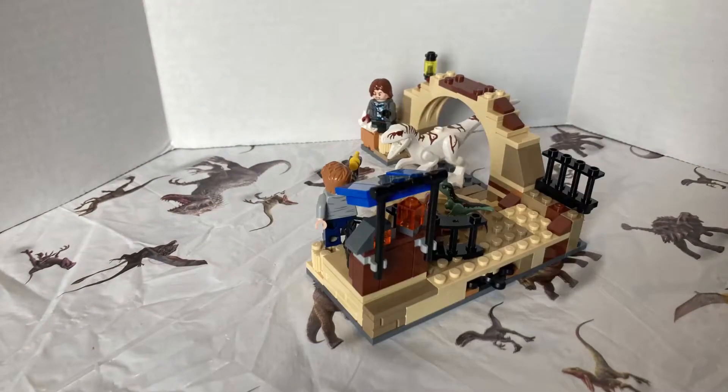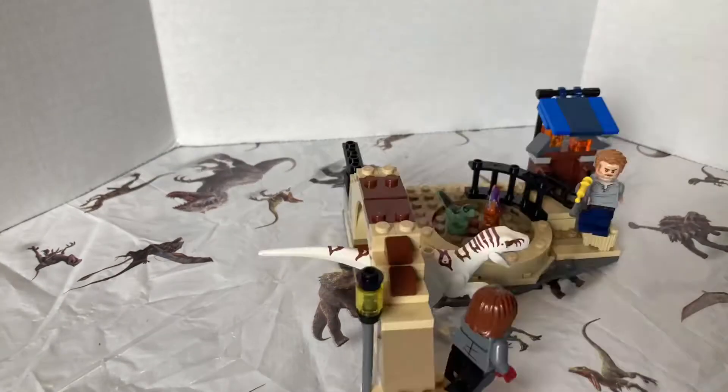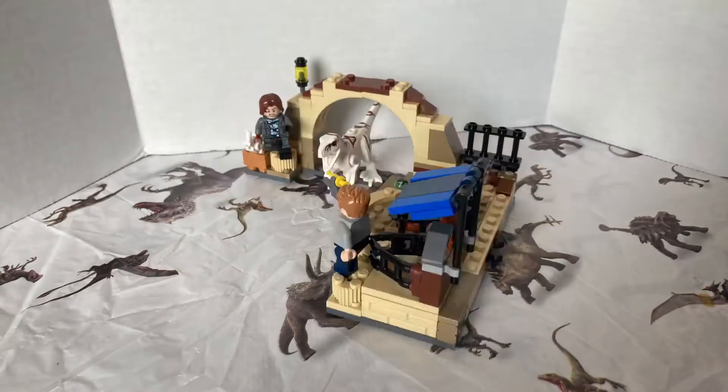Hello everyone, my name is Jurassic Addict and welcome to my review of the Lego Jurassic World Dominion Atrociraptor set. Without further ado, let's dive into it.